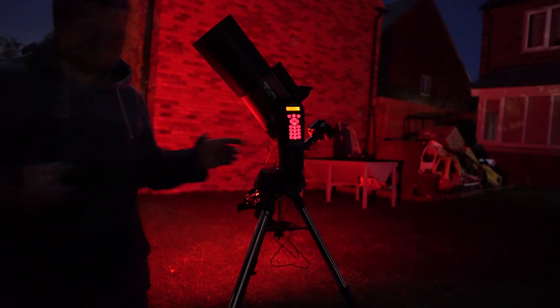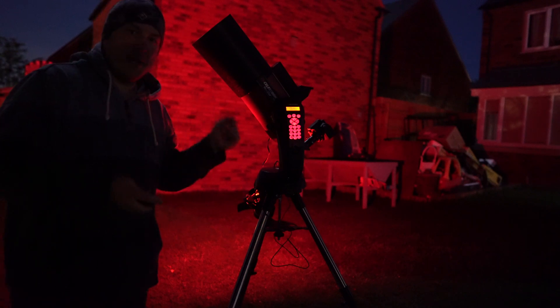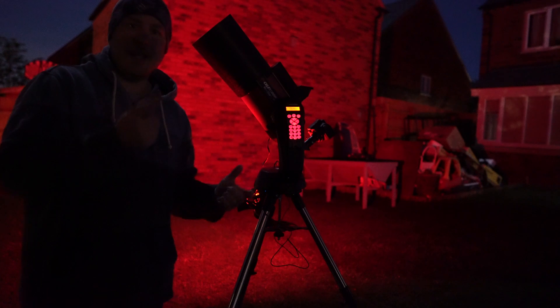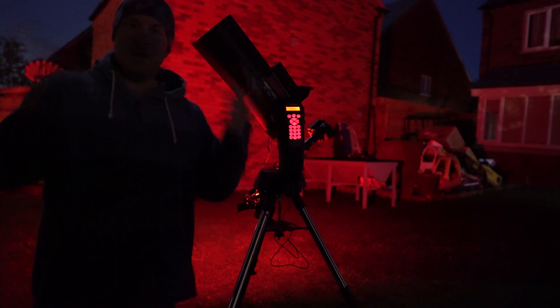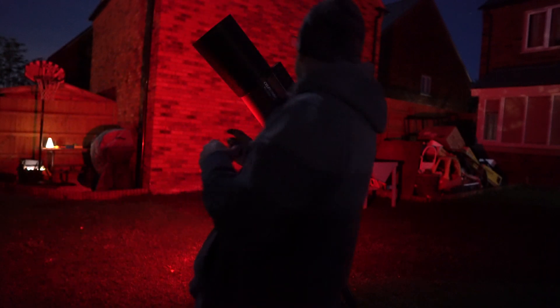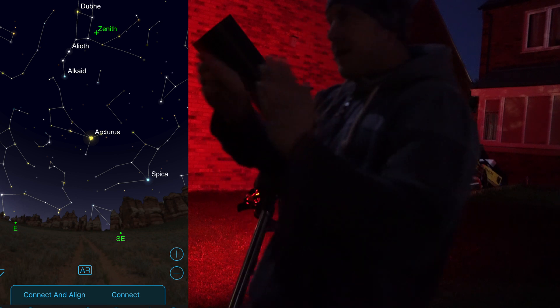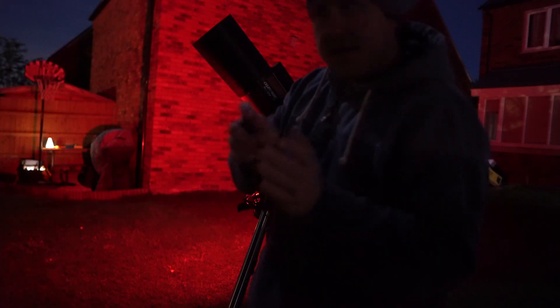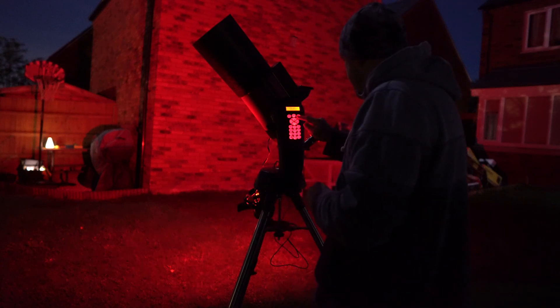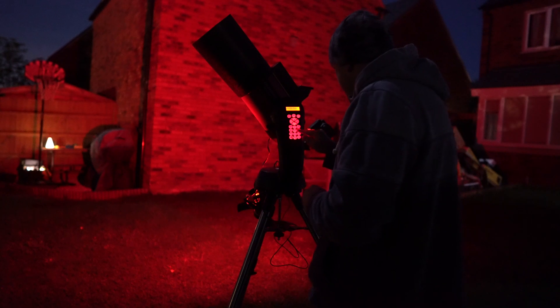Everything is now set up and the StarSense Auto-Align is doing its job properly. I've connected my old Canon DSLR which I normally use with the telescope — no lens on it, so it's directly connected and things are going to be quite zoomed in. I'm going to ask the telescope to slew from its current position looking at Arcturus all the way around to the moon, just to give a very obvious example of this working. So we enter the moon as our target and we should see this now align itself and hopefully the moon will pop up on the screen.